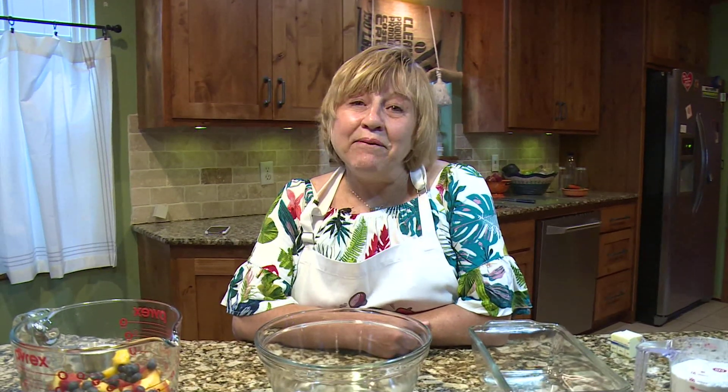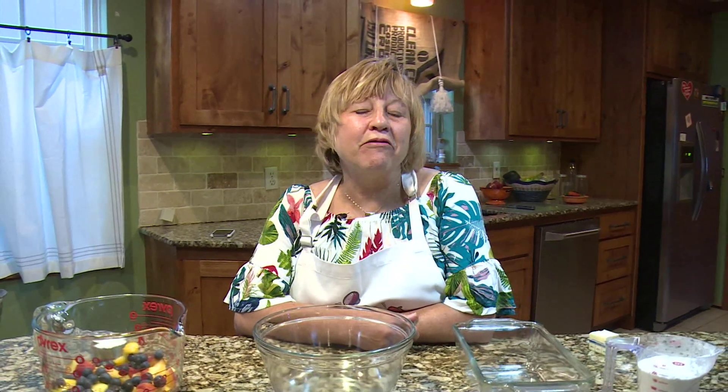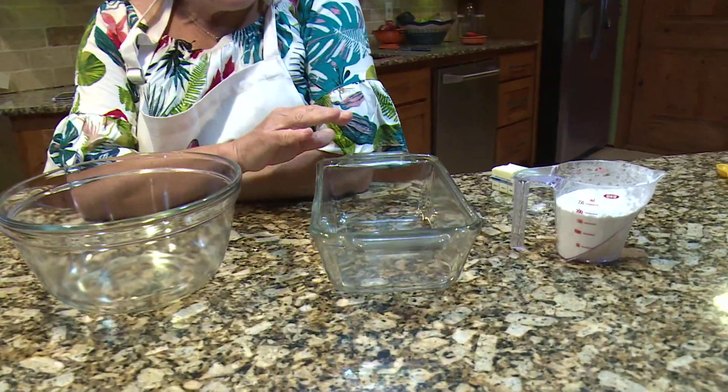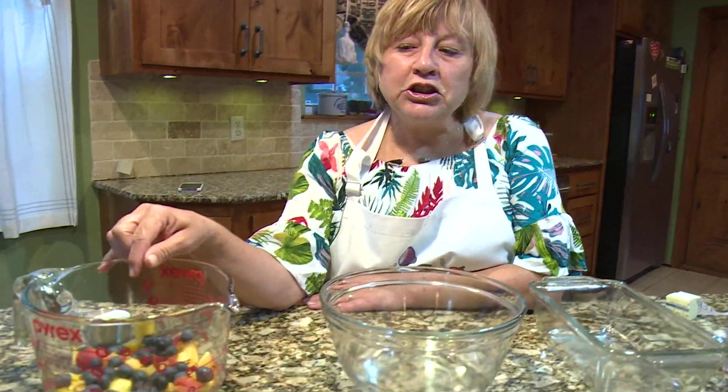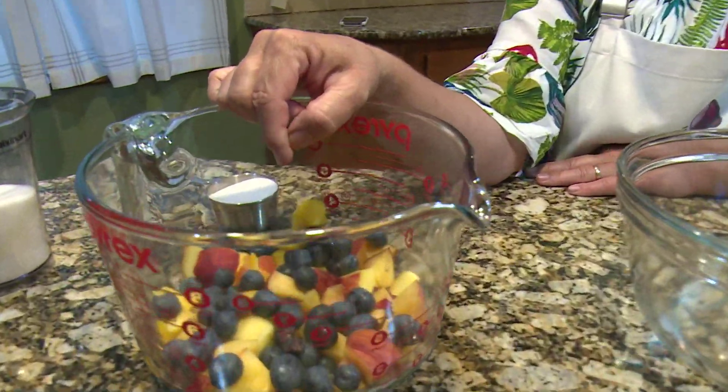Hi everybody. Today I'm going to make peach cobbler. I had a friend at work that wants me to show how to make peach cobbler. I've always used this recipe — I haven't really ever made any other kind and it's so easy. I make it in this meatloaf pan, so it serves like six people. You can use any fruit you want, so you can mix it up. Today I'm going to make peach cobbler and I'm mixing it up with peach and blueberries.